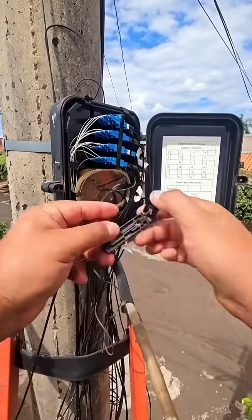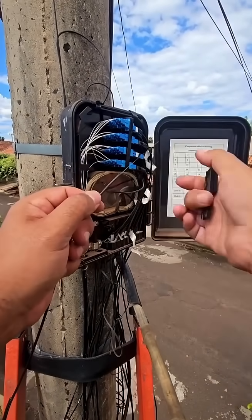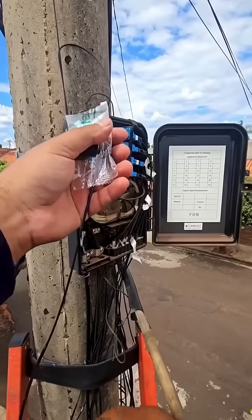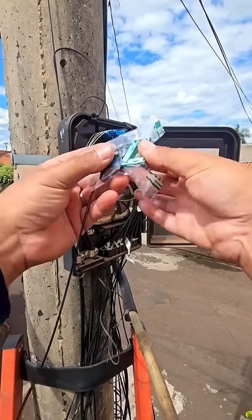Tools you'll need. Fiber optic strippers: a tool with multiple holes of different sizes to remove the outer jacket, buffer coating, and acrylate coating without nicking the fiber. A three-hole stripper is a common type.